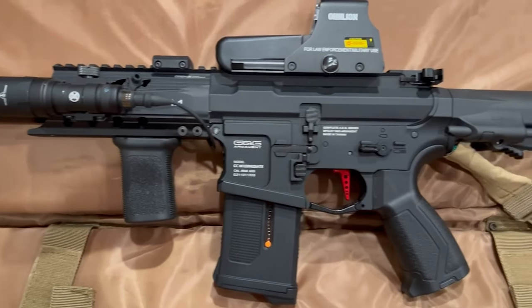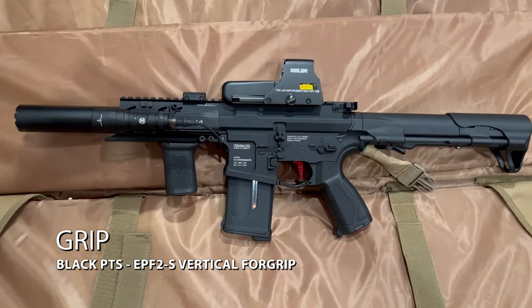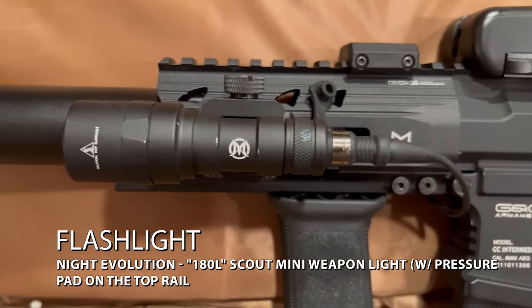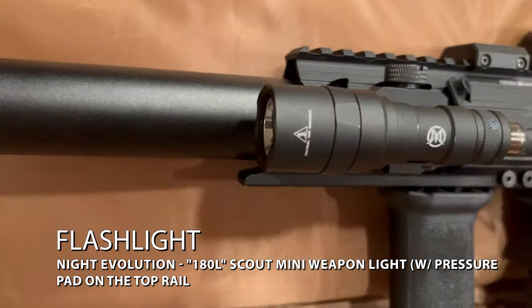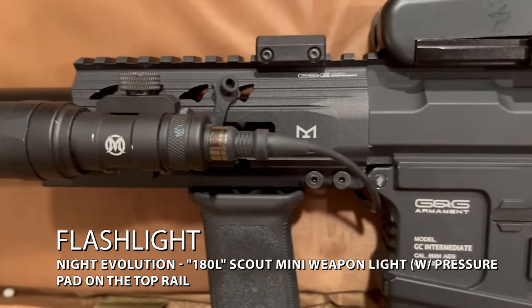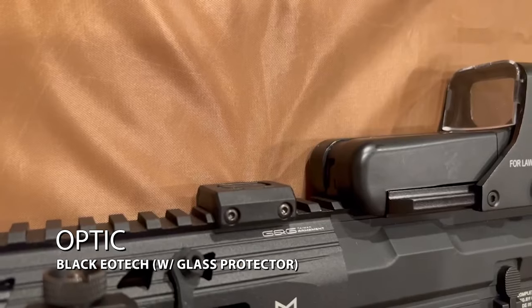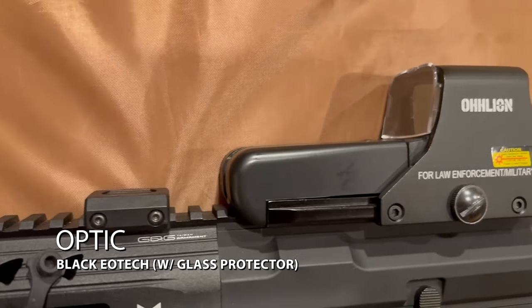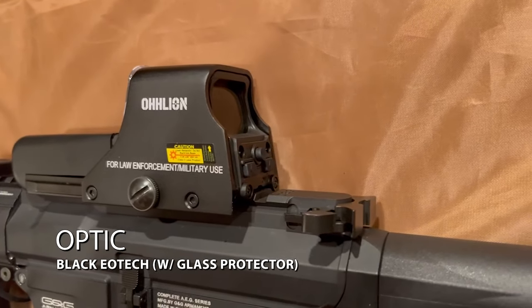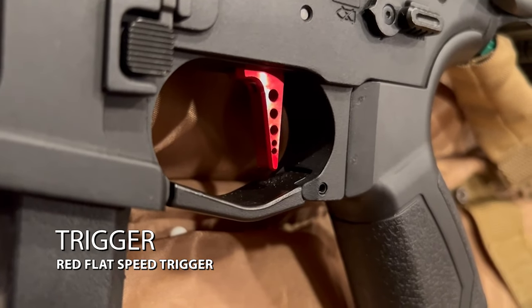Jumping over to the external upgrades on my G&G 556 — for my grip, I am also running the black PTS EPF2S Vertical Foregrip. For the flashlight, I am running my Knight Evolution 180L Scout Mini Weapon Light, though I am probably going to change it out for an MC460 Pro, which is the one I have on my Avalon. I do also have my pressure switch mounted to the top of the rail, just like on my Avalon. For my optic, I am running my black EOTech sight, which is pretty much the same as the tan one on the Avalon, and I am also running the shield on this one as well. I am running a red flat speed trigger on this one because I liked how the color looked with the gun.